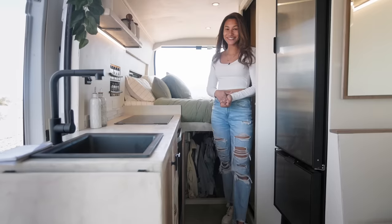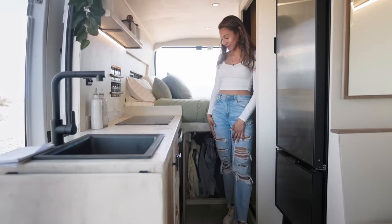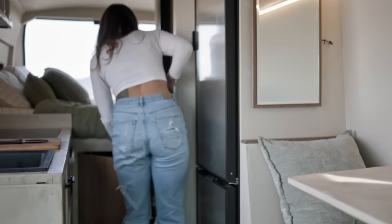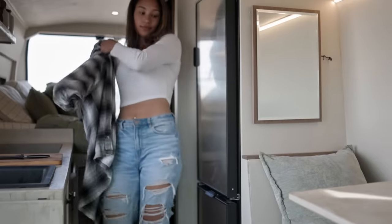I have a ton of clothes, so I wanted to maximize my clothes storage. Underneath my bed, in the first part of my garage space, I was able to make a little hanging storage area so I can keep all the clothes that would typically be stored on a hanger.